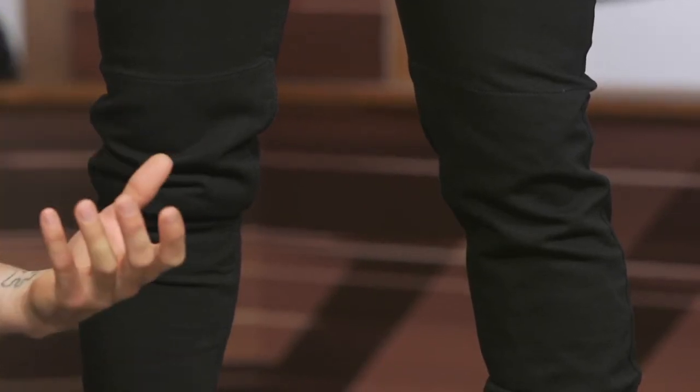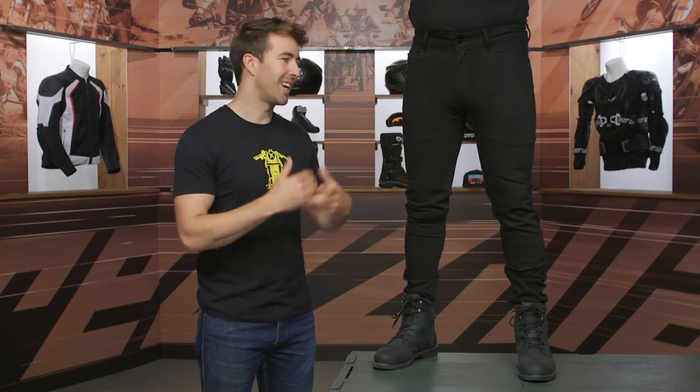There's a lot of stretch incorporated with these particular jeans. So moving around on the bike and just being comfortable, even if you're on a bit more of an aggressive bike like an R6 or something like a Cafe Racer that puts you tightly in the tank — these are very comfortable to wear. That stretch does make a huge difference.